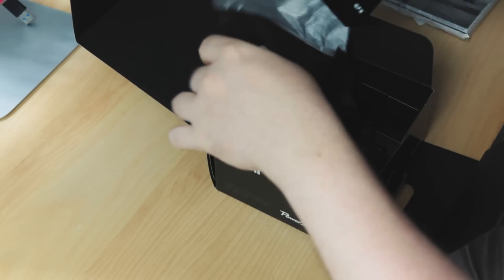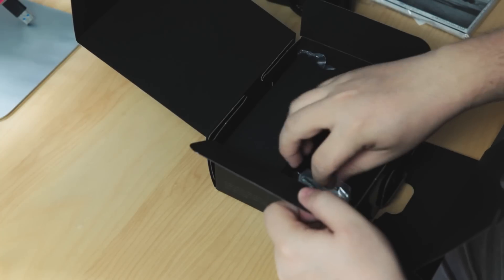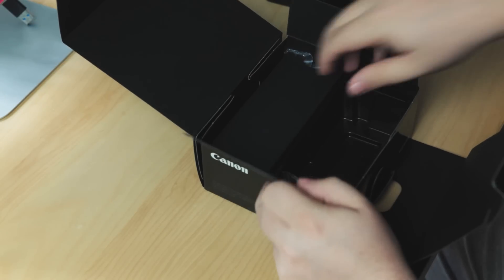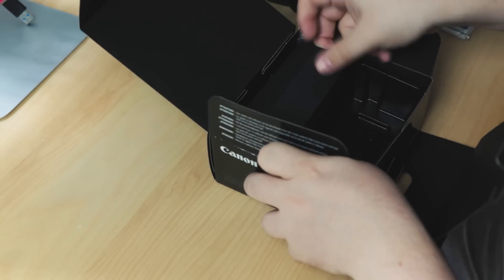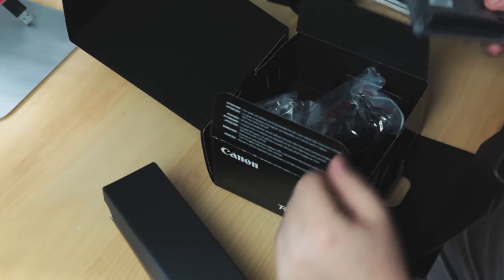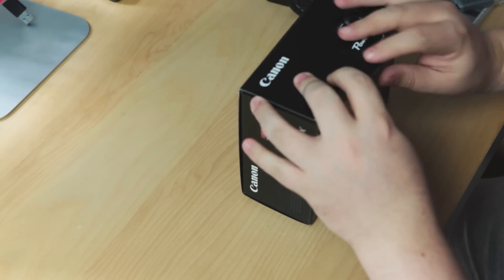Oh, I think this is it — oh man, that is beautiful. I'll look at this in a minute; I need to carry on. So we've got — came with the camera — a battery. They're tiny batteries compared to the S110. We've also got a little wrist strap, which I won't use, but cool. And in here — that will be the charger for the mini battery, and the power cable for the mini battery charger.